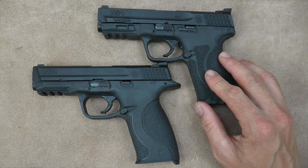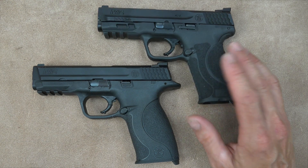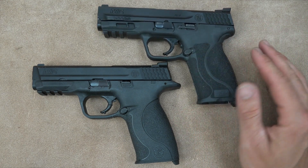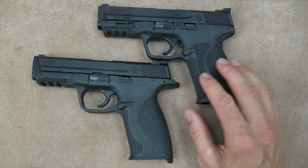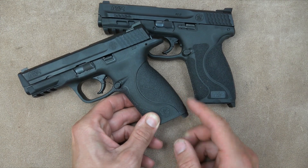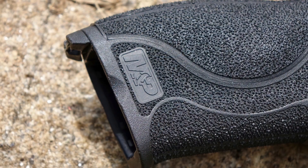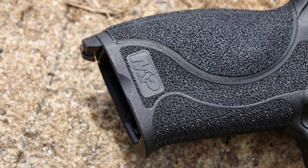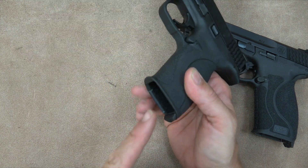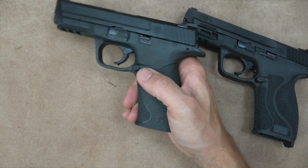The grip texture is a big plus for the M&P 2.0. Another difference is the magwell — the 2.0 has a cutout so you can get a better grip on the magazine to rip it out during a double feed or malfunction. The Gen 1 actually flares outward, which does the exact opposite and makes it harder to grab the magazine. That's one of the subtle but useful changes.